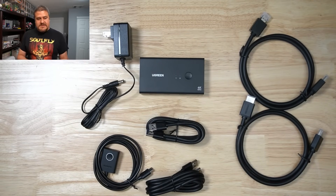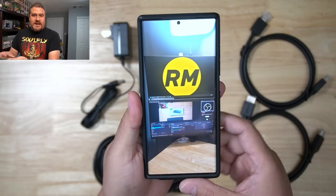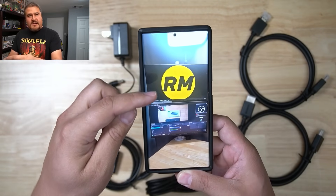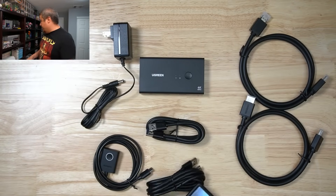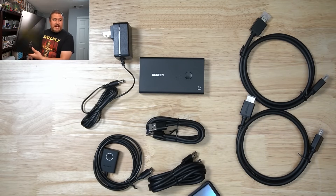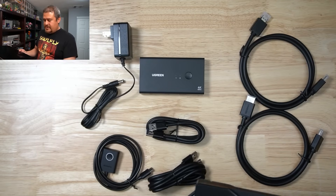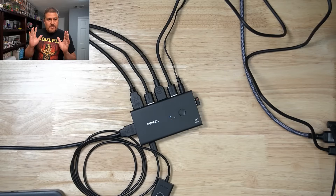Now that everything's unboxed, let me show you exactly what I'm going to do. I don't have a mobile camera right now so I'll just walk you through it. This is my current setup — I have a bottom monitor and a top monitor. I'm planning to configure everything on the top monitor so I can toggle between my main computer and a laptop. I'll connect everything and then we'll test the toggle. Let me start routing everything.